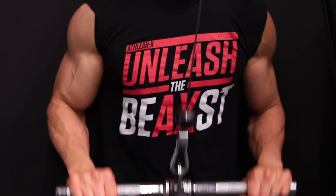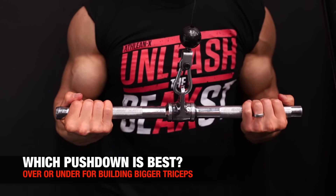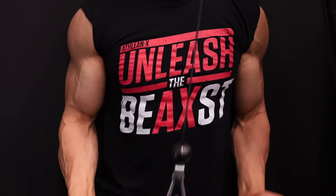What's up, guys? Jeff Cavaliere, Athleanx.com. Today I'm going to answer the question for you: which version of the pushdown is best when you're trying to build bigger triceps?